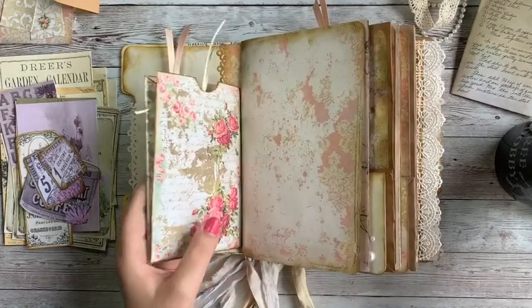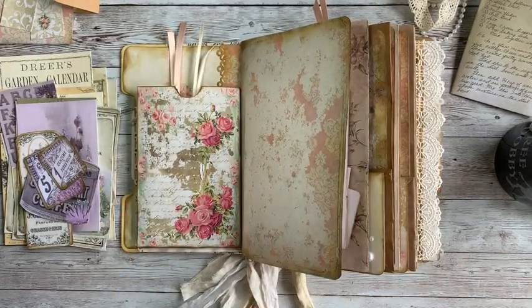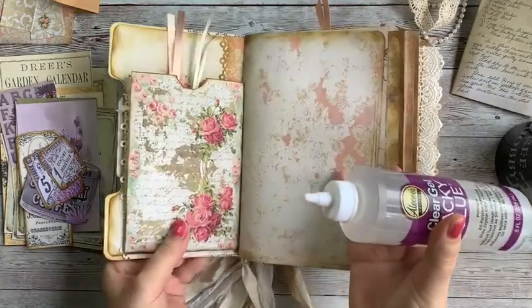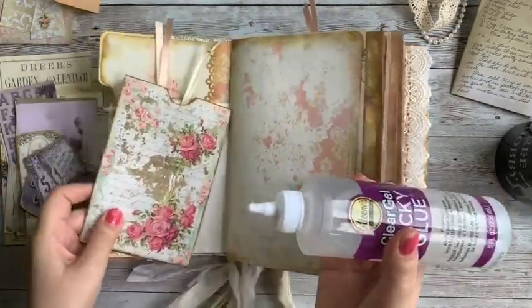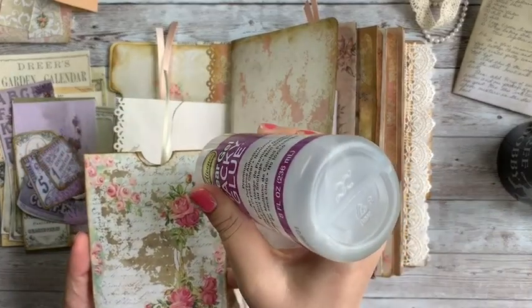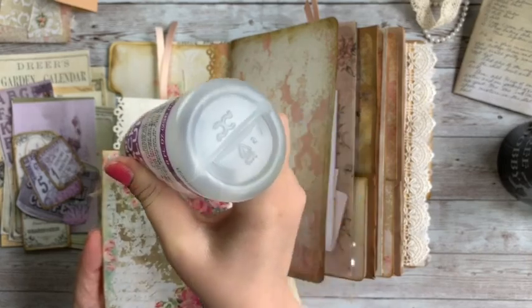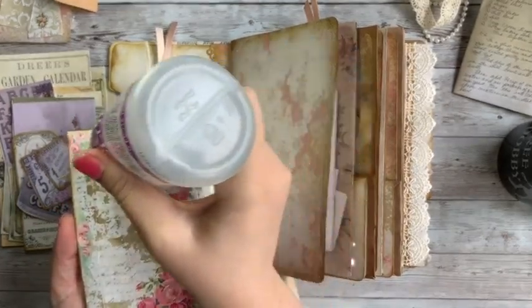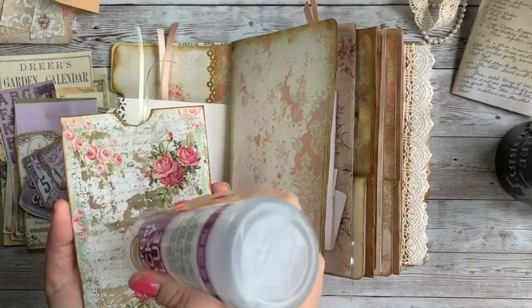I'm not showing you anything super creative other than just the fact that you can use whatever you've got around. I happen to have printables from my shop, but you can use anything that reminds you of something special, relates to your journal's theme, or just seems to be part of your style. That's what I'm going to be doing.